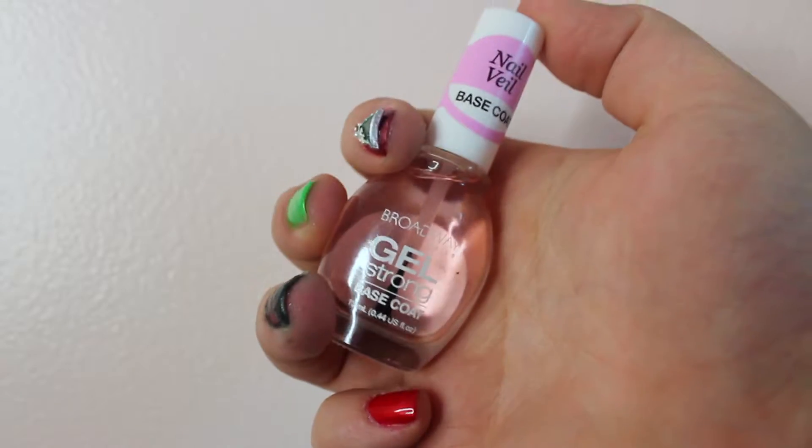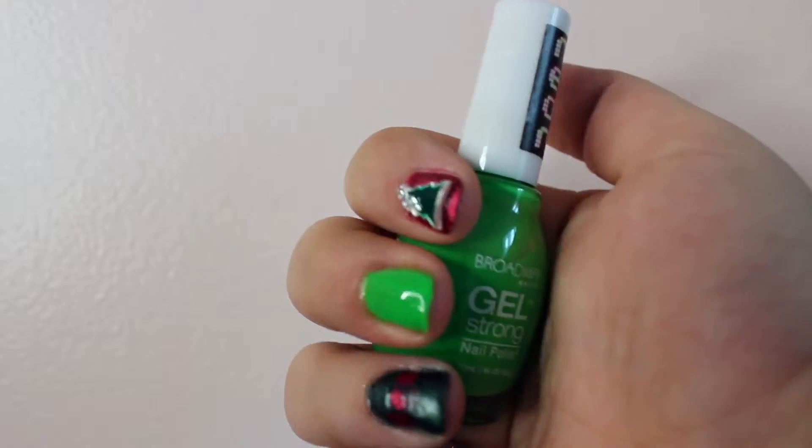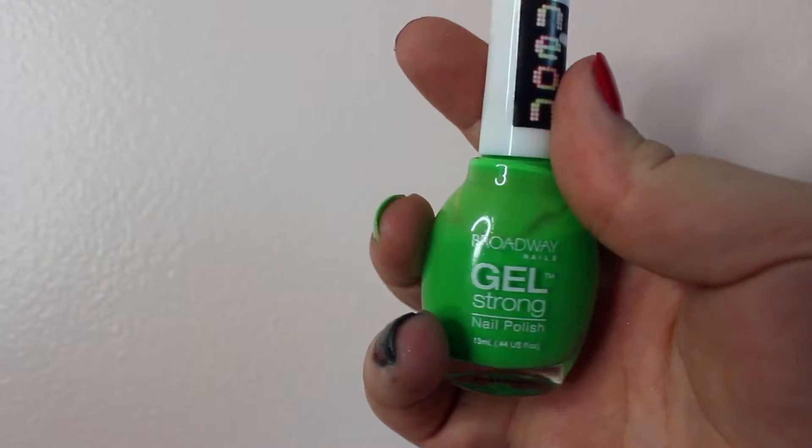To start out, we're going to go ahead and coat our nails with a nail bail base coat. Then we're going to use the color Powder Green by Broadway Draw Strong to coat our middle finger.